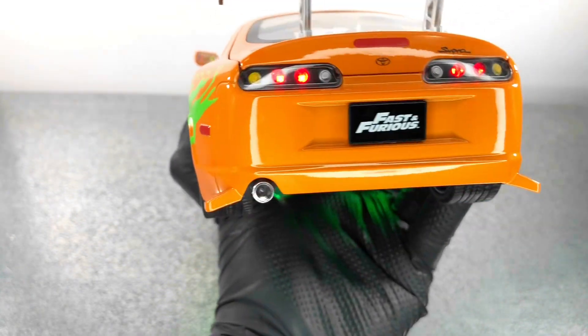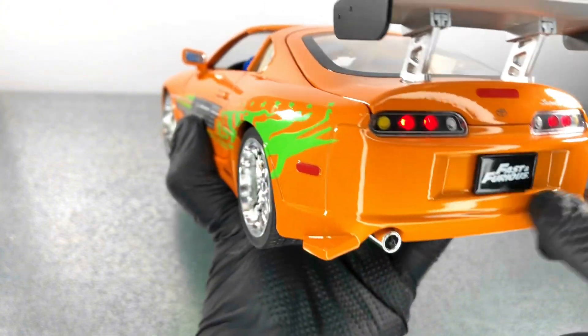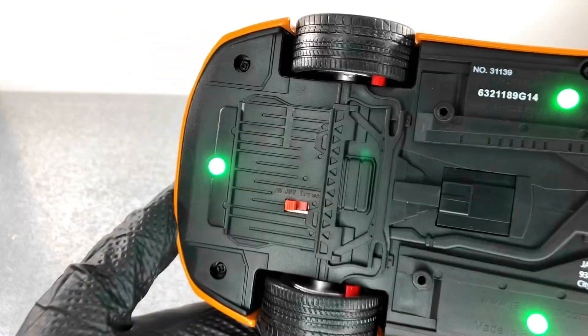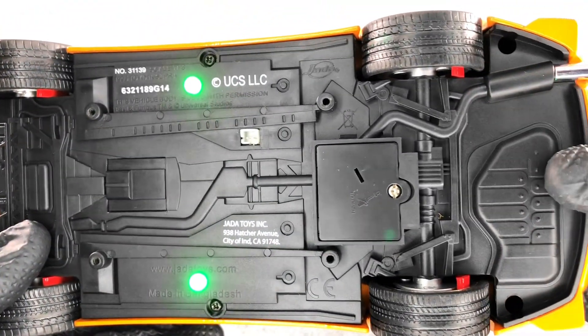In the back we have this huge wing with the stop lights that are functional as I mentioned. Also we have the Fast and Furious license plate, and also we have the exhaust there, which is chrome.